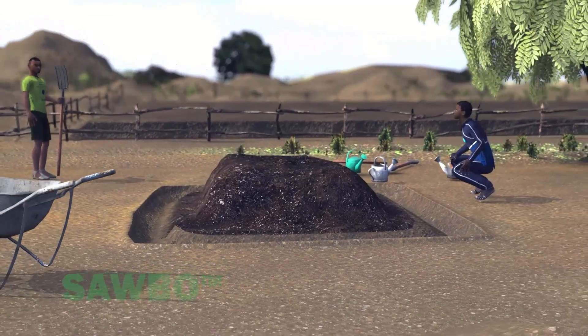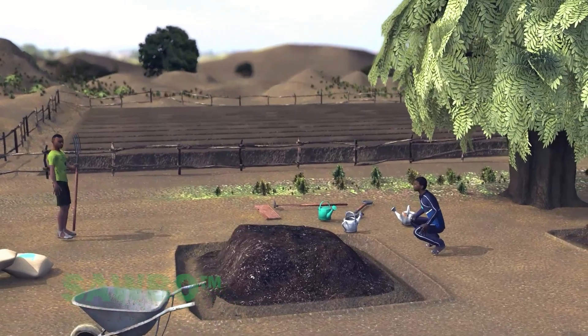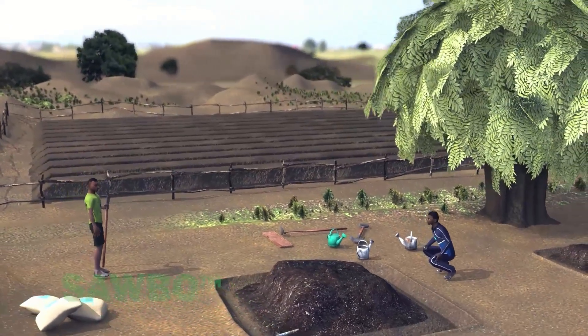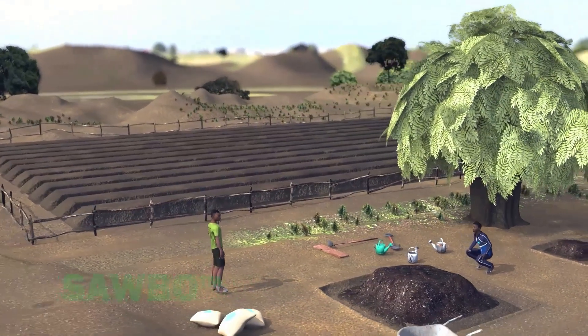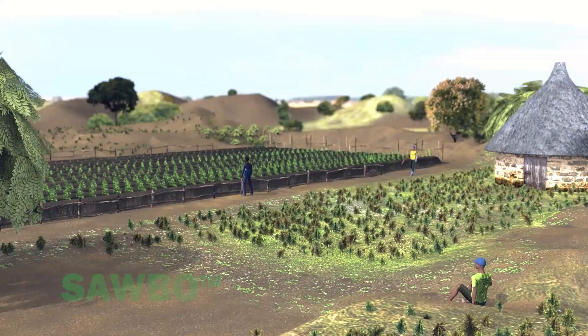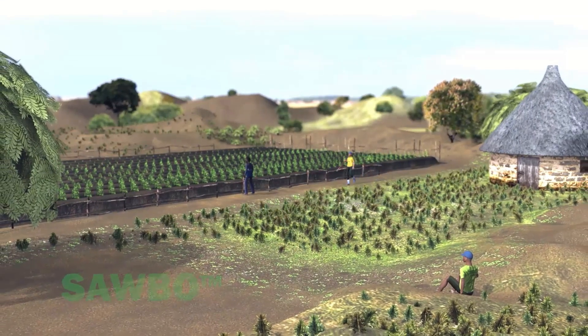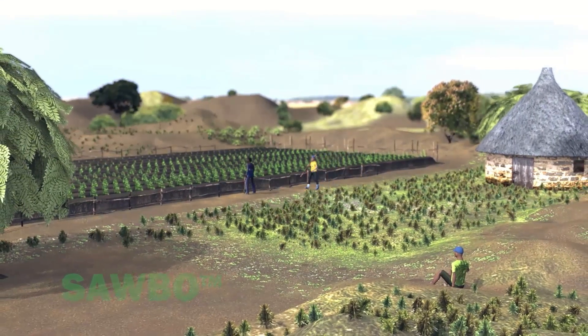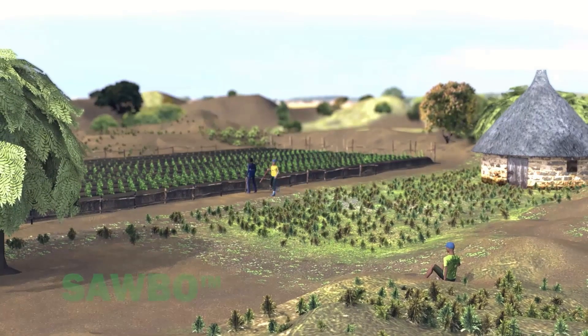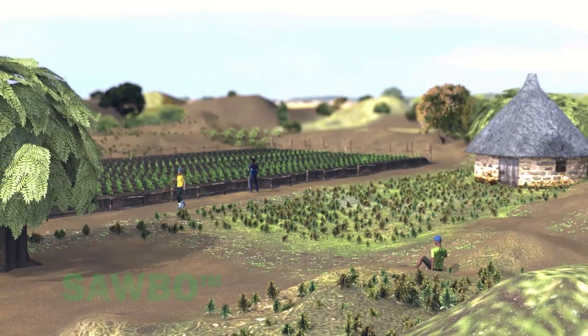Remember that as plants grow, they remove nutrients from the soil. Through the use of composting, we give nutrients back to the soil. By adding compost to your raised planting bed, you will increase the organic matter as well as the soil nutrient level, and the results will be increased production.